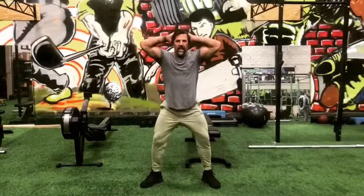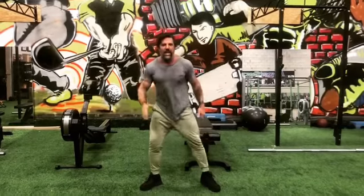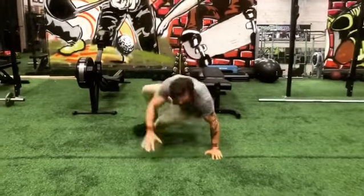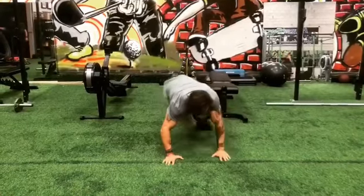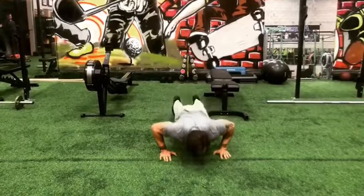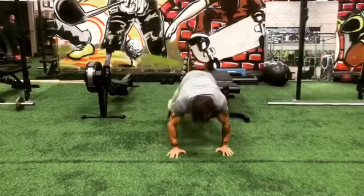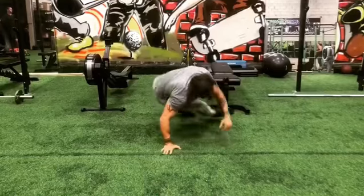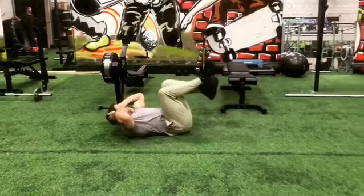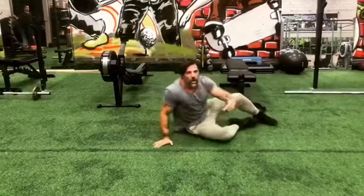We're going to do 10 squats, and then two breakers to each side. Then you have 10 push-ups, and then two breakers to each side. And then 10 crunches, elbows to each side, and then two breakers.